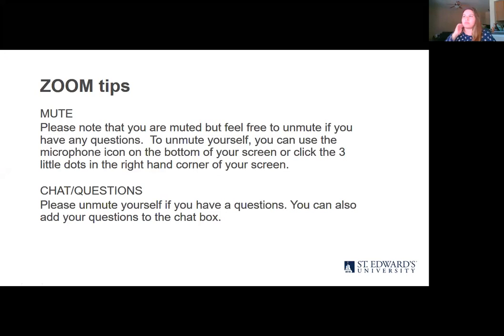Okay, so Zoom tips. At this point we have all Zoomed, but we just wanted to remind y'all that everyone's going to be muted. You can unmute yourself if you have questions for Hannah, but you can also put them in the chat if you prefer. She'll answer them either throughout the presentation or at the end, depending on how time permits.